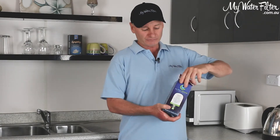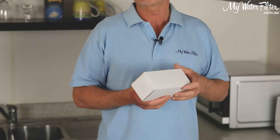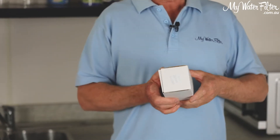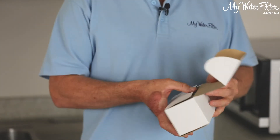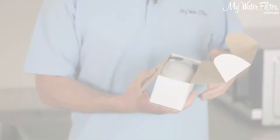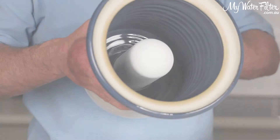These cartridges will go into just about any gravity filter, so it doesn't matter on the brand. They're about 127 millimeters in height, so as long as the height is okay to fit in the top tank of your gravity filter, you're good to go with these cartridges.